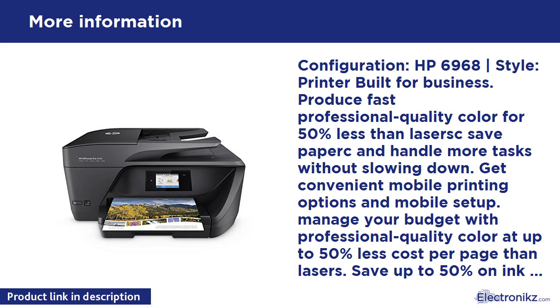Print wirelessly and share this all-in-one with other wireless-enabled devices. Handle more tasks without slowing down; set the pace for success with rapid print, scan, and copy speeds. Save paper and conserve resources — use up to 50% less paper with automatic two-sided printing. Quickly copy, scan, and fax multi-page documents with the 35-page automatic document feeder.